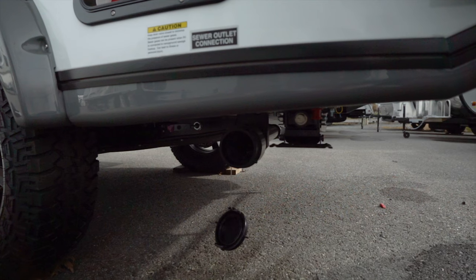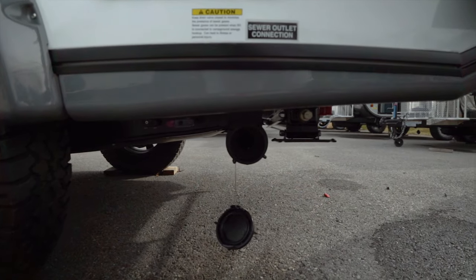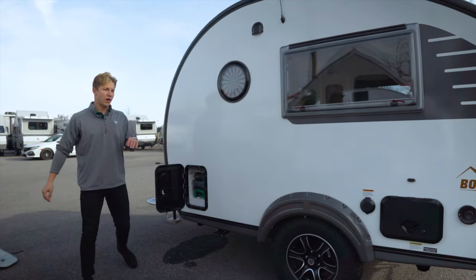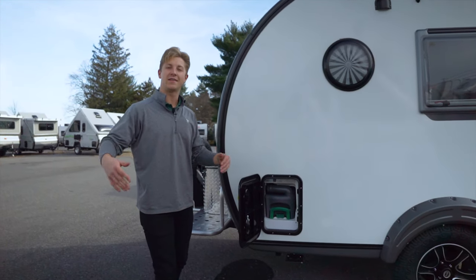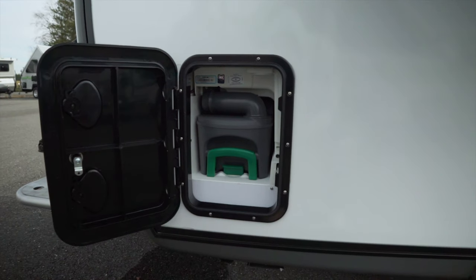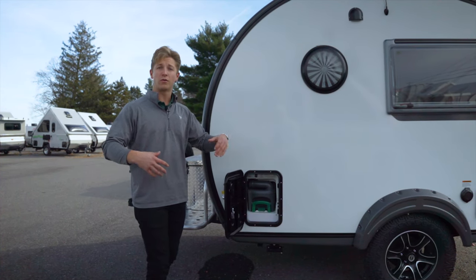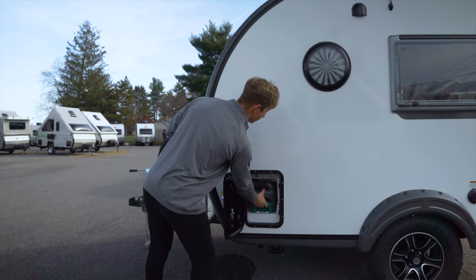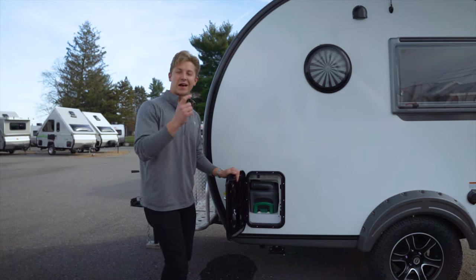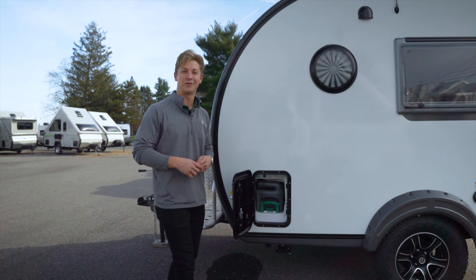Down below you've got a gray tank drain outlet. Now when it comes to the black tank — there isn't one. There's no black tank on this trailer. Instead, they're using a cassette potty. Rather than a black tank draining to an outlet in the back, they've got a little removable tank. It's locked inside, so we'll go unlock it and come back out to show it to you.